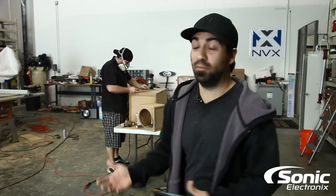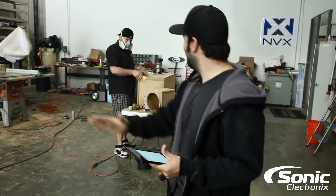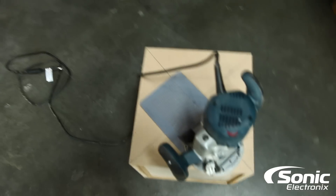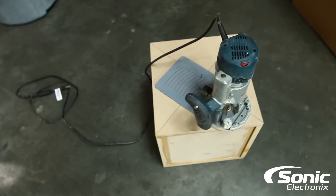Hey guys, Car Audio Q&A, and Brendan's behind me sanding on a box — sanding away — making custom boxes for you guys that are awesome with our templates and perfect circle jig, so every hole is perfectly cut. We do it that way so the customer doesn't get a jigsaw hole.